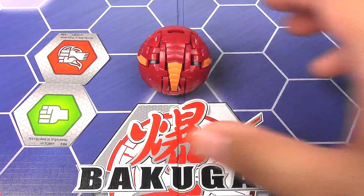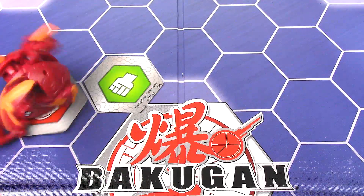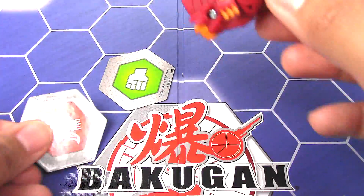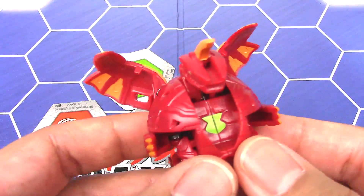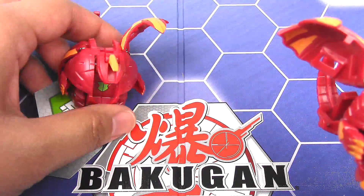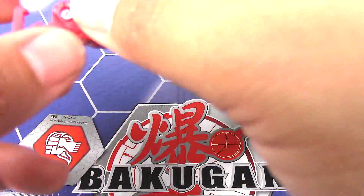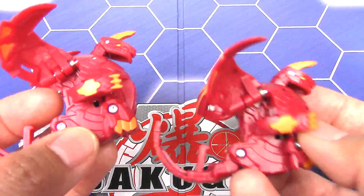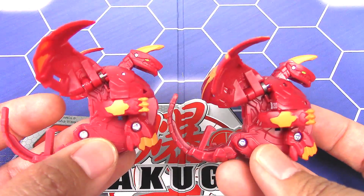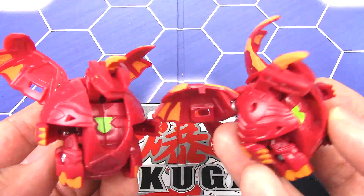I guess the only thing left to do is transform Dragonoid. Oh, and there we have it — Pyrus Dragonoid. And here is the Spin Master version, or the Western version. Yeah, pretty much the same. I was comparing them off camera. Just the same Dragonoid.